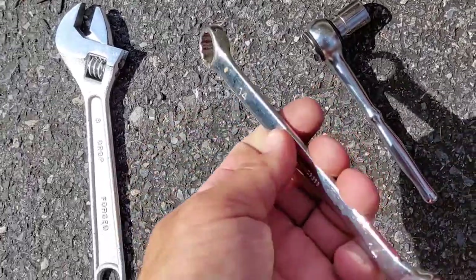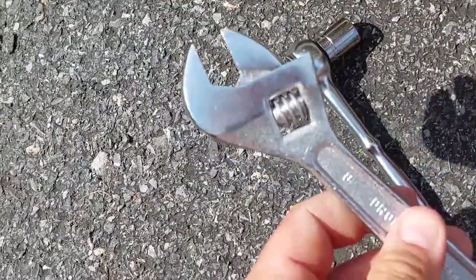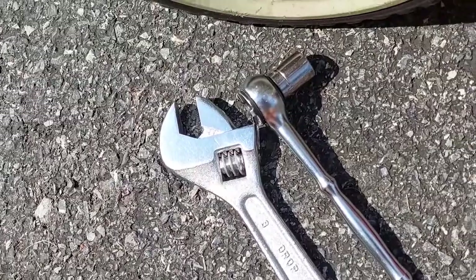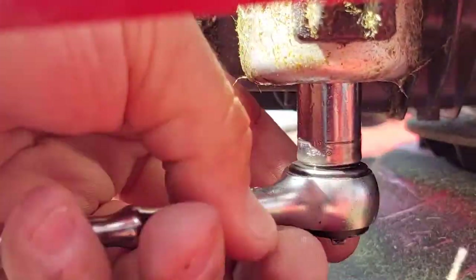You can use an open-end wrench depending on what you have, but you have to be really careful. The fuel will run out, but you don't have to worry because it's not going to run for long. It's probably a good idea to have gloves on.